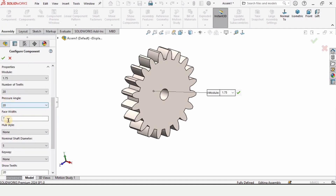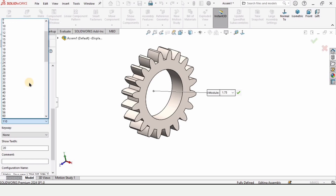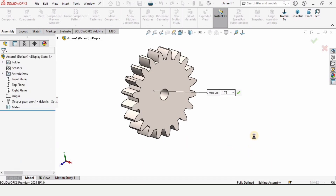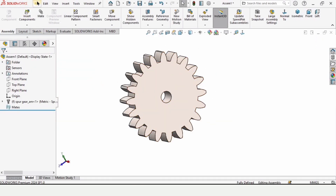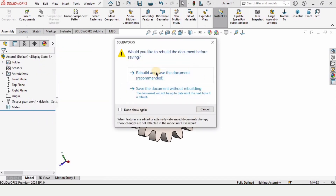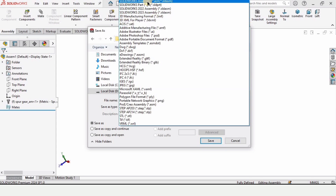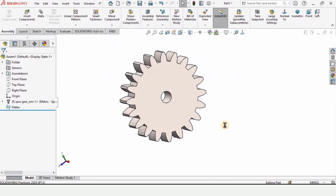Make sure that you have specified 1.75 as the module — the size of this gear will automatically get adjusted. The number of teeth is 20. Make sure that you have assigned it. The pressure angle I'll leave at 20, and here specify the face width at 7 millimeters and the nominal shaft diameter, which is 5 millimeters in our case. Then simply check this box. As soon as you check this box, a second gear will automatically appear — you need to close it. The gear is ready and now we have to save it as a part file. Click on rebuild and type the name 'gear'. Drop down this menu and save this file as a part file rather than assembly. Make sure to save it as a part file and click save. That's all for this video — see you in the next video.